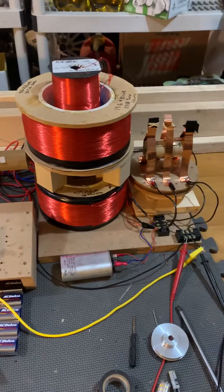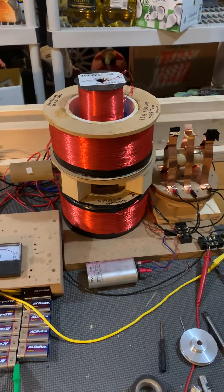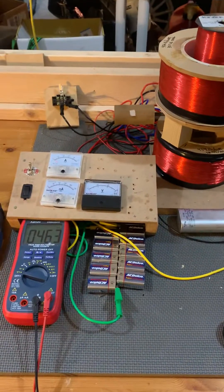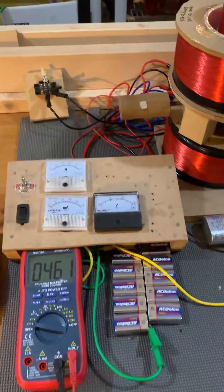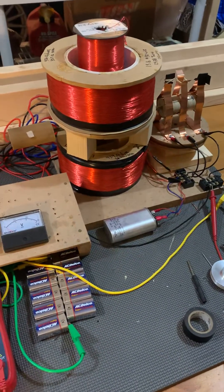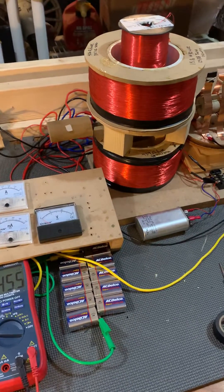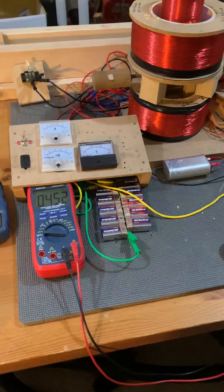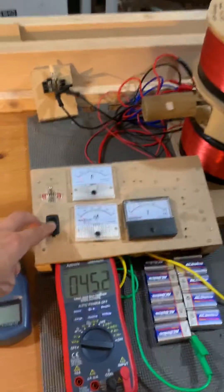The theory is that if you have enough copper in the motor, it will put out more power than it takes to run — which I think is super exciting if that's really possible. I haven't been able to prove that; it's not even close. This is about 15 percent efficient right now, maybe 25 if I really get it tweaked right. But I'll show you how it runs.